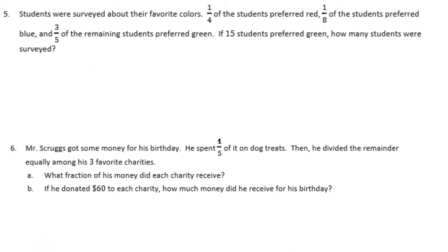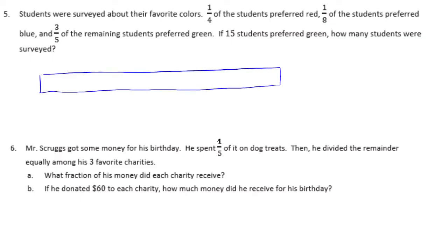Number five. Students were surveyed about their favorite colors. One-fourth of the students preferred red, one-eighth preferred blue, and three-fifths of the remaining students preferred green. Fifteen students preferred green. How many students were surveyed? I'll draw a tape diagram. We know one-fourth preferred red, so I'm going to split it into fourths. One-eighth preferred blue, and since an eighth is half of a fourth, I can split that in half and say that is blue.